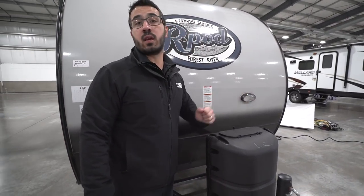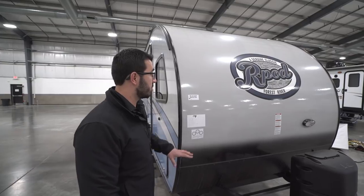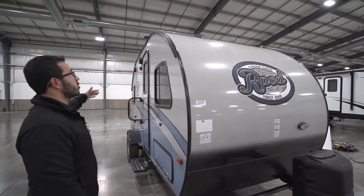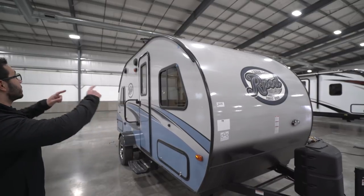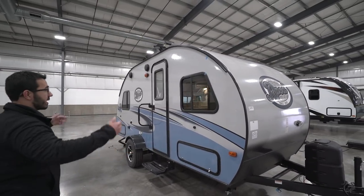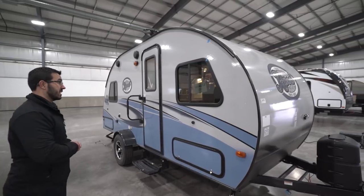Coming up the front is black diamond plating to help protect the front end from rocks and debris thrown up by your tow vehicle. Right over here is a light in case you are hooking up or disconnecting at night. Another cool thing about the R-Pod is its one-piece fiberglass construction from the front all the way up on the roof and down the back. Less seams means less water intrusion, and the curvature of the roof naturally runs water to the front and back rather than down onto your campsite.